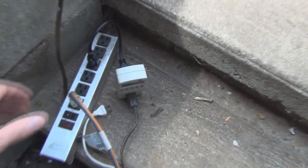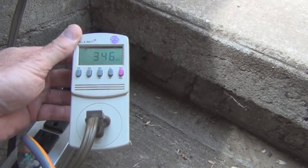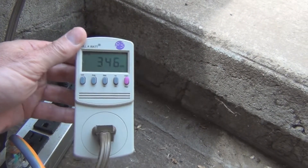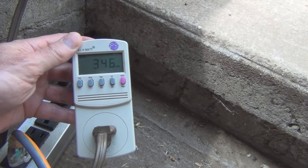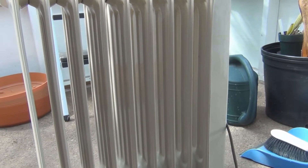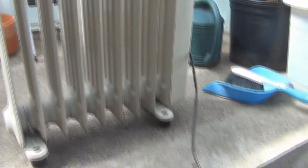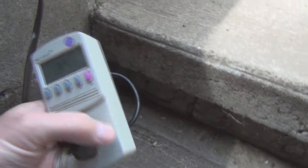Hi everyone, welcome to my channel. This is one of those kilowatt meters and I purchased this to monitor the power usage for one of those oil-filled electric heaters. I have an oil-filled heater here that I've kept on during the winter. In this little greenhouse I have, I have some citrus trees I wanted to keep warm from freezing, but I was interested in how much it was costing me.